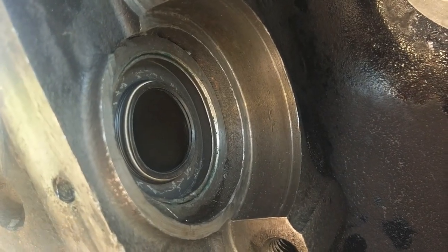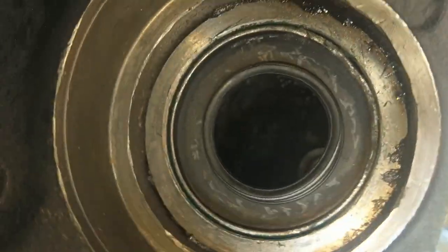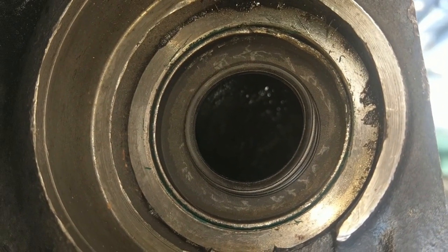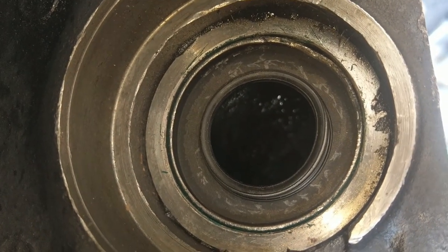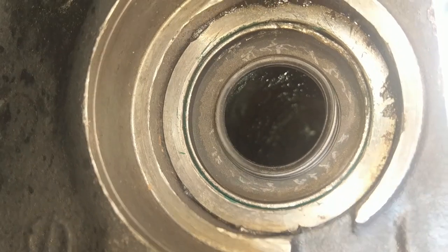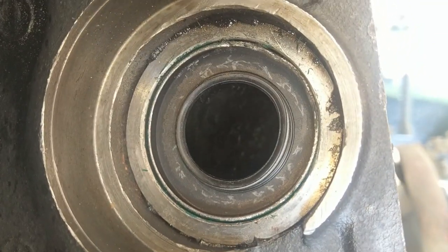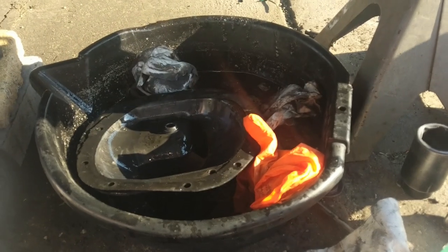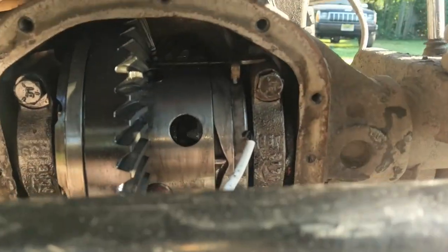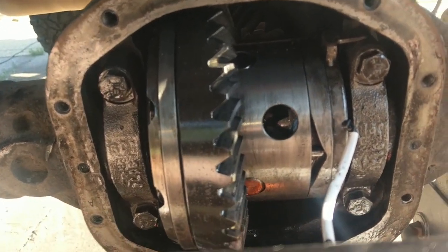A bit of a pain, but once you can start walking it in, it's not too bad. I think it's slightly warped — I had the same issue last time. At least now that I know the diameter, I might be able to find a better seal for next time. I ordered a second one just in case, because I knew I'd probably have issues. Better to have it and not need it than need it and not have it. It's back in there. Make sure your caps are facing the proper orientation on the right side. Everything's all cleaned up. These bolts get torqued down to 80 foot-pounds. Apply a little RTV on the e-locker wire grommet and slide that back up through the hole.